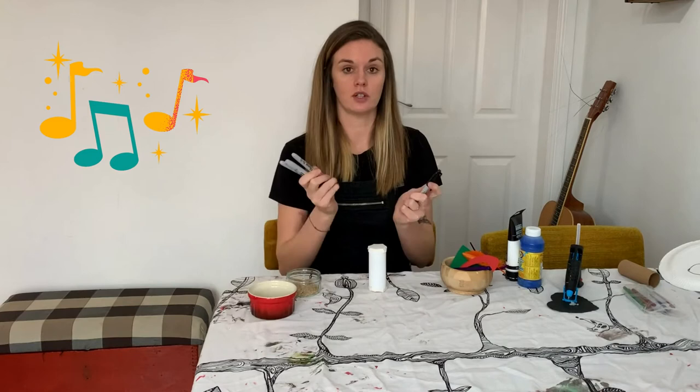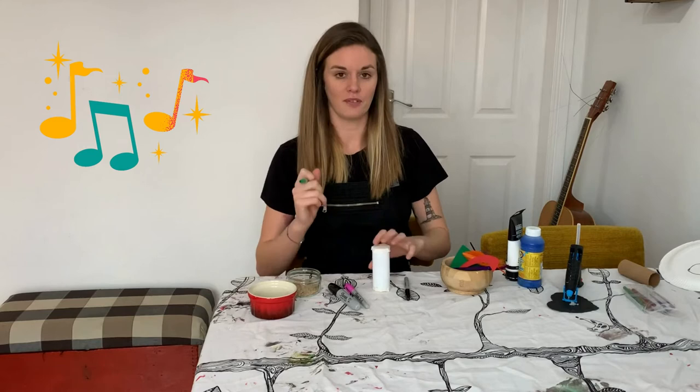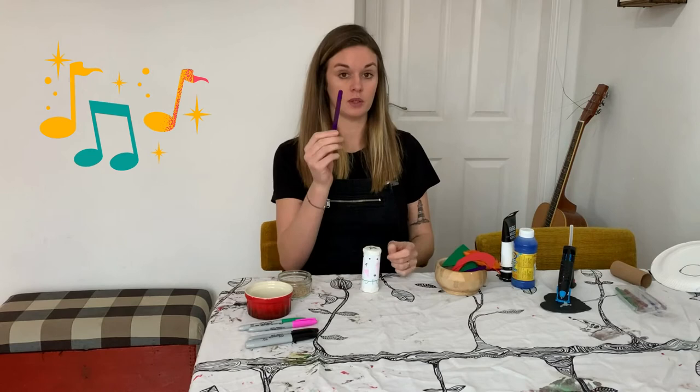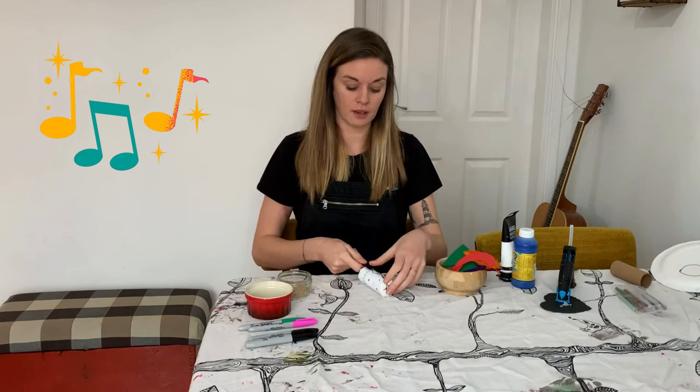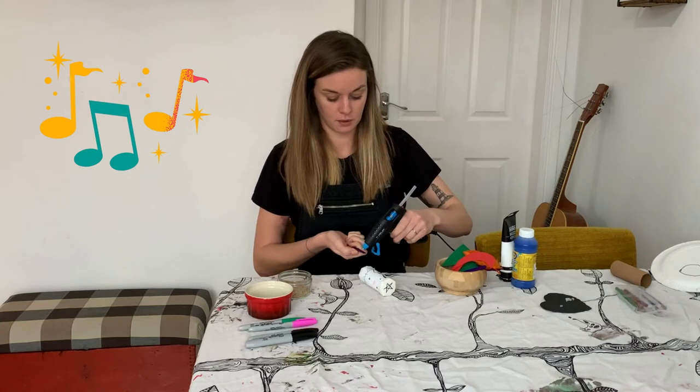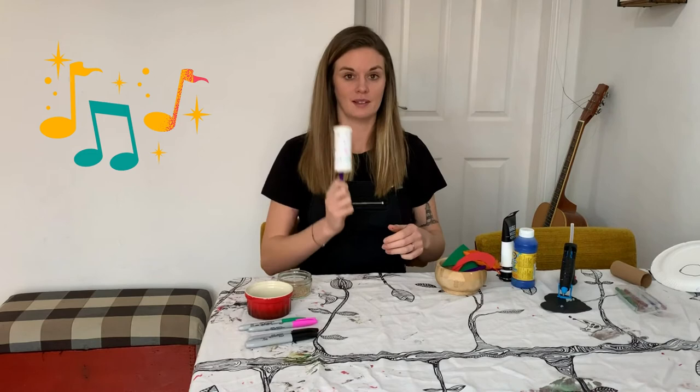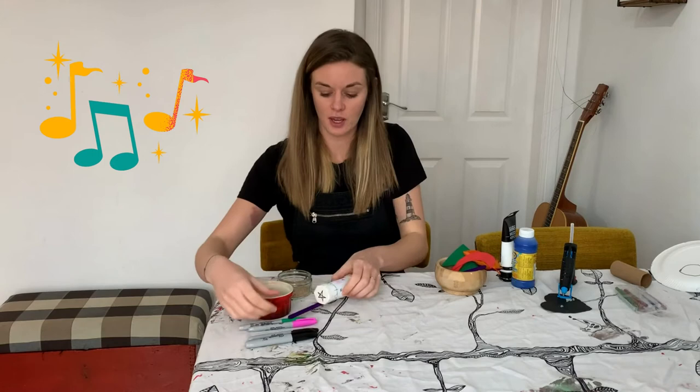Next I'm going to use felt-tip pens to draw my designs — we'll fast forward through this bit and then you can see the final finished piece. I decided to do some geometric shapes and put a star on the top and bottom of my shaker. The last thing to do is to attach your handle — get your lollipop stick, put a bit of glue or sellotape on the back, and glue that down. And there's shaker number one completed, using the toilet roll!